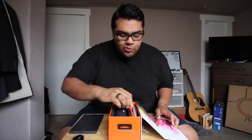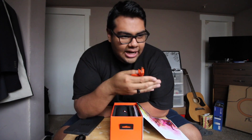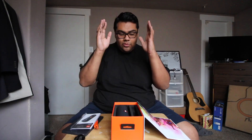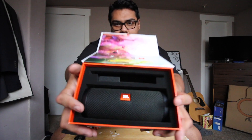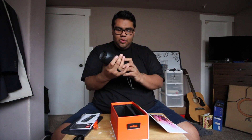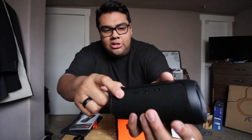The first thing I saw in the box that I really liked was the color. My favorite color is black — I like to get everything black on black on black. I like this. It also comes with some information, and of course the JBL speaker itself.